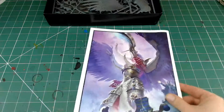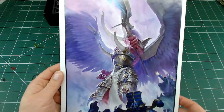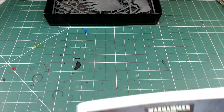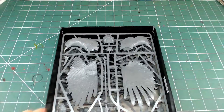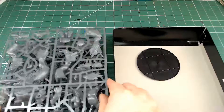As standard with instruction manuals these days from Games Workshop, we do get a snippet of the rules and statistics. Being a Primarch, they are pretty impressive. On the back we've got a nice little bit of graphical art just to complete the instruction manual.